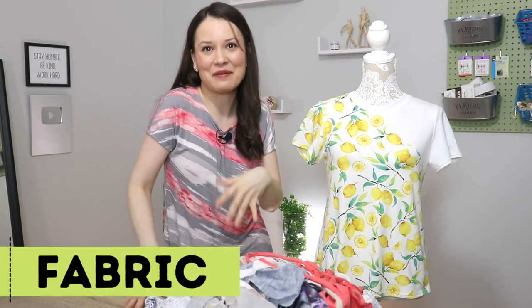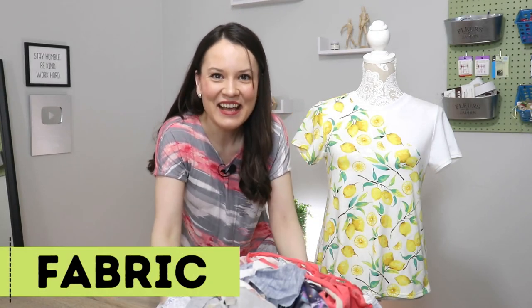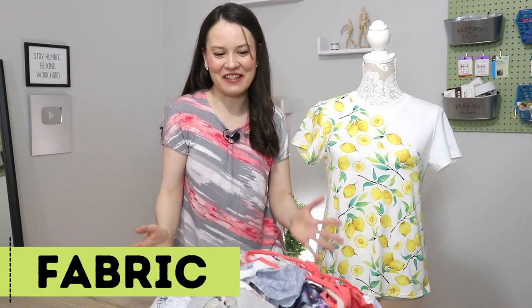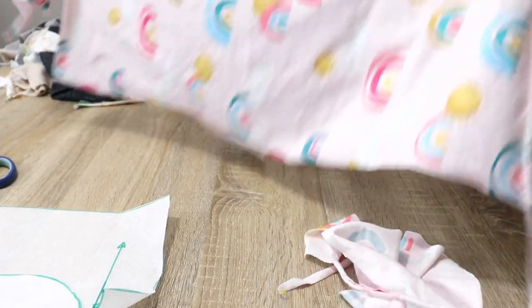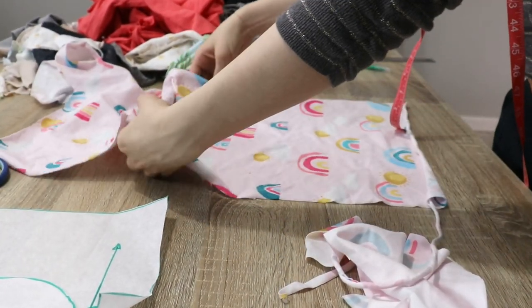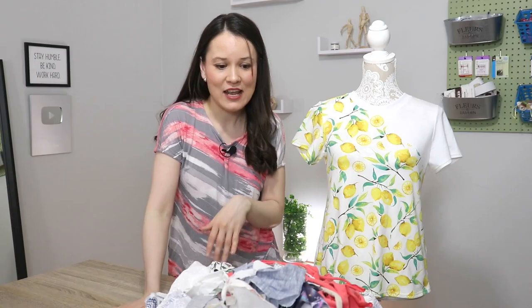My first tip is about fabric, because obviously that is the main material that we're working with. Whether you're working with fabric scraps or a whole cut yardage, if you choose your fabric right it can really set you up for success — and if not, unfortunately sometimes it can really derail the whole project. So here I have a division, sort of like a choose your own adventure.